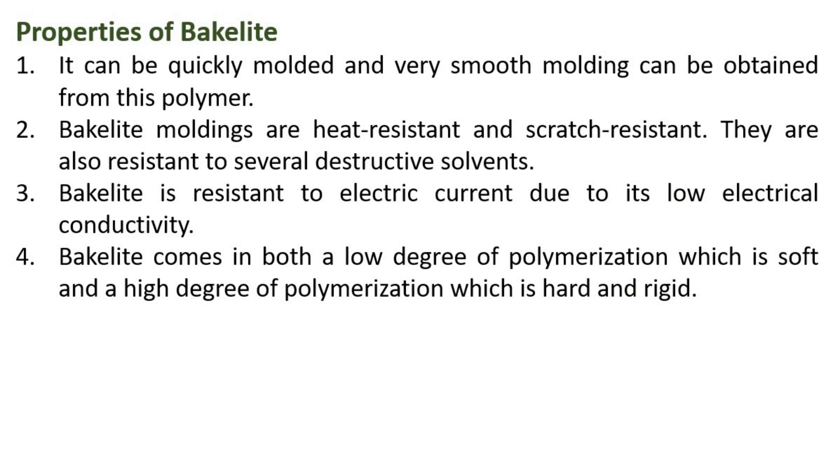Properties of Bakelite: Bakelite can be quickly molded and very smooth molding can be obtained from this polymer. Bakelite moldings are heat resistant and scratch resistant, and they are also resistant to several destructive solvents. Bakelite is resistant to electric current due to its low electrical conductivity. It comes in both a low degree of polymerization, which is soft, and a high degree of polymerization, which is hard and rigid.